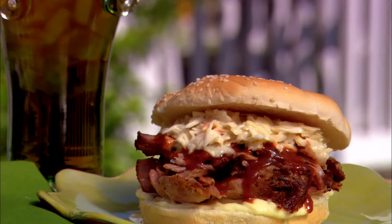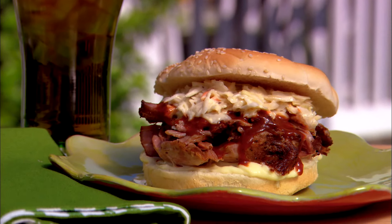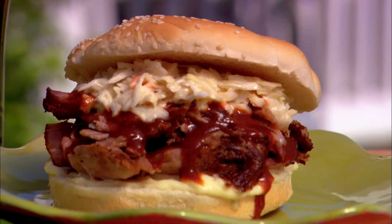Hey y'all! Today I'm going to be doing a lot of my southern favorites. I'm recreating a childhood favorite with my barbecue pork sandwich. We're going to start with a simple barbecue pork sandwich.